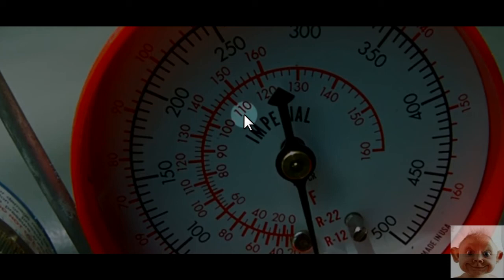The liquid line temperature will vary — it could be 90, 100, or 110 degrees depending on how hot the day is. That's why you have to check it. Say you hook everything up and put the thermometer on the liquid line and you get a reading of 100 degrees Fahrenheit.